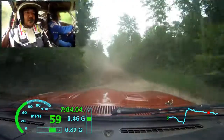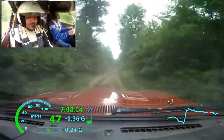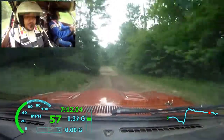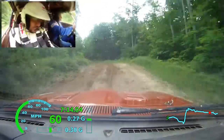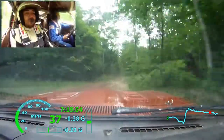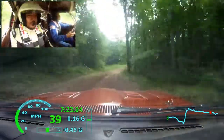Left 6 plus, long. Crest, 70. Left 6 plus over crest. Left 4 minus, into right 4 minus, over small crest, into crest, into right 4 plus over bump.